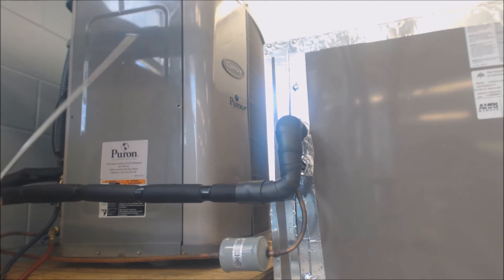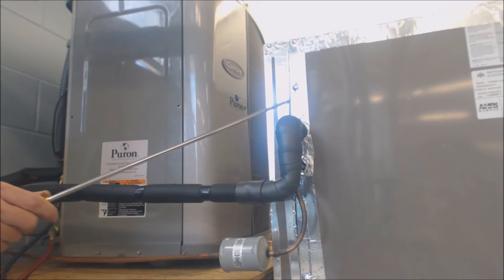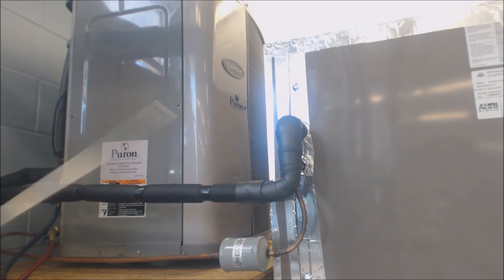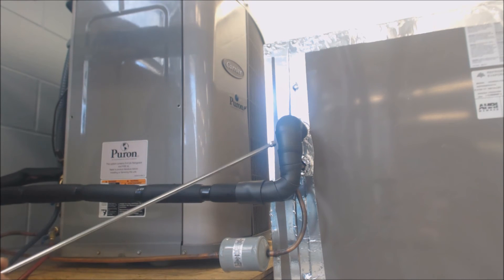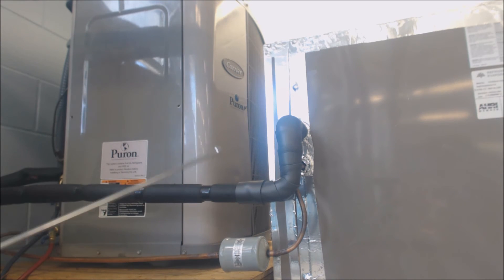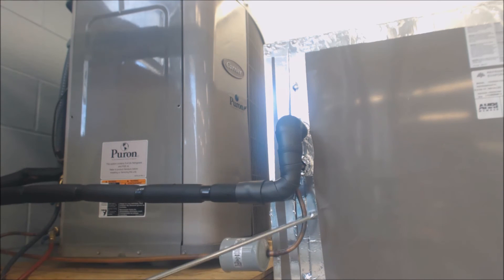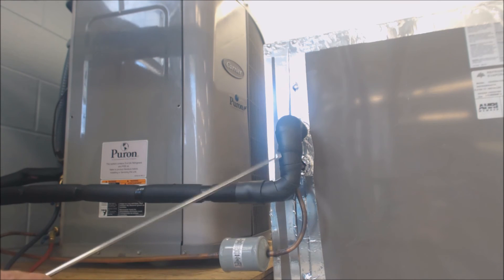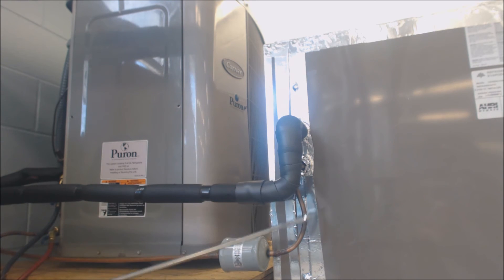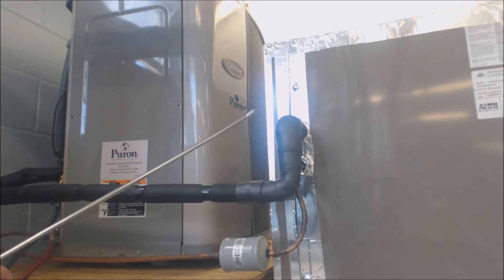For a five-ton condenser and five-ton evaporator coil, I would recommend always running inch-and-an-eighth vapor line — it really increases efficiency quite a bit. It increases the interior area for the vapor to get back to the condensing unit. You'll need to add a little more refrigerant, but the vapor line doesn't carry much compared to the liquid line — usually about ten times more refrigerant is in the liquid line. With an inch-and-an-eighth line it might be about seven times more, but it's somewhere in that area.